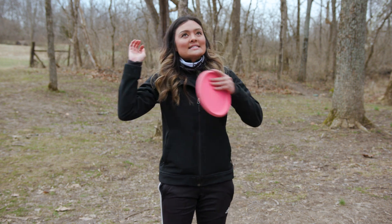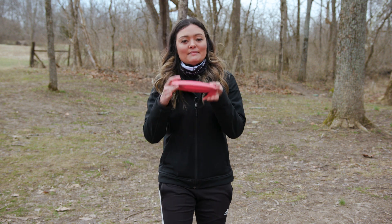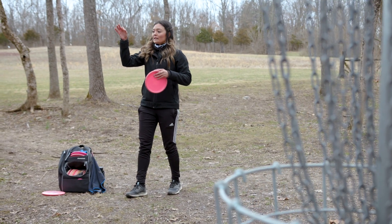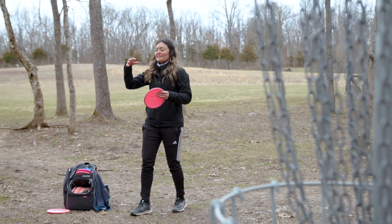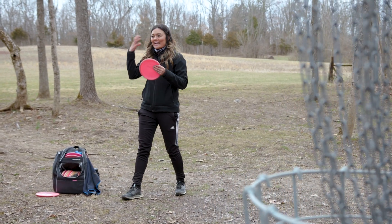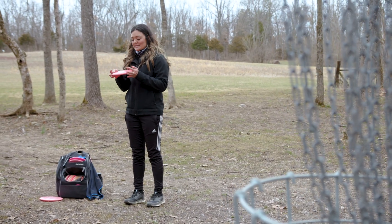Same thing with the tailwind. Since the tailwind is going to push your disc down, you want to aim a little higher — pull your center aim point up a few chain links. If I'm past 30 feet, I'm usually aiming at the band, but knowing the tailwind is going to push it down, you have to commit to aiming higher, knowing the disc is going to fall into the basket.